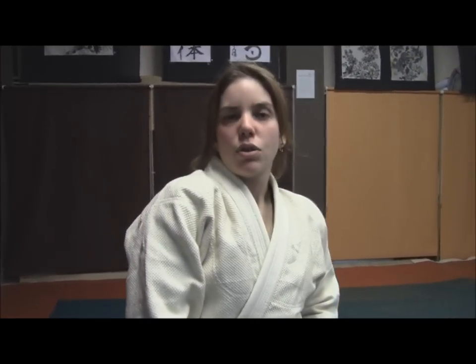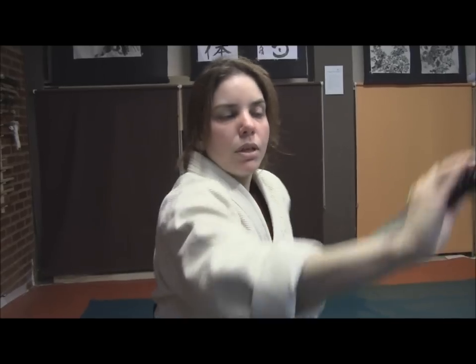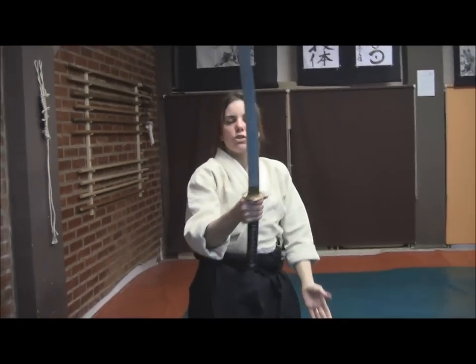The same variation occurs in Inoki Sasai Yoko Tsuki — that's not the case here, but the only difference is that the blade will be lateral when you push it against your hand.